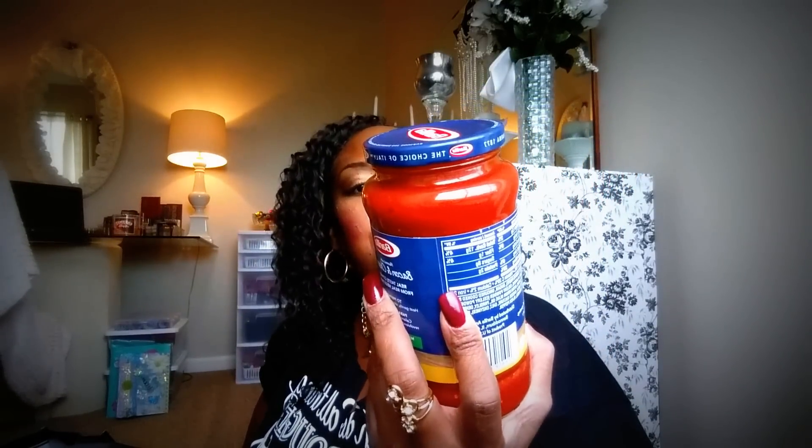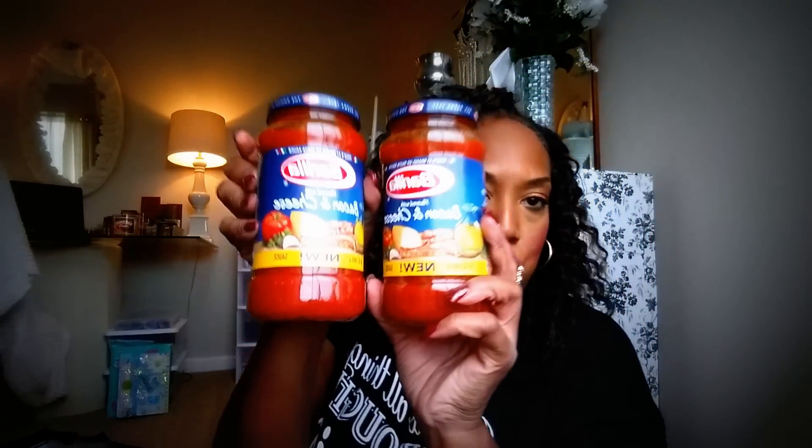I've gotten a whole bunch of different food things. A lot of stuff is downstairs, like the frozen vegetables — I always get those — the paper goods, the aluminum foil, the plastic baggies. If you want to see all that, leave a comment down below and I'll bring them up to the boutique. Barilla is a very good brand. This is in the bacon and cheese flavor — it's an Italian brand pasta sauce and it just sounded really, really good. So I went ahead and picked up two of the Barilla.